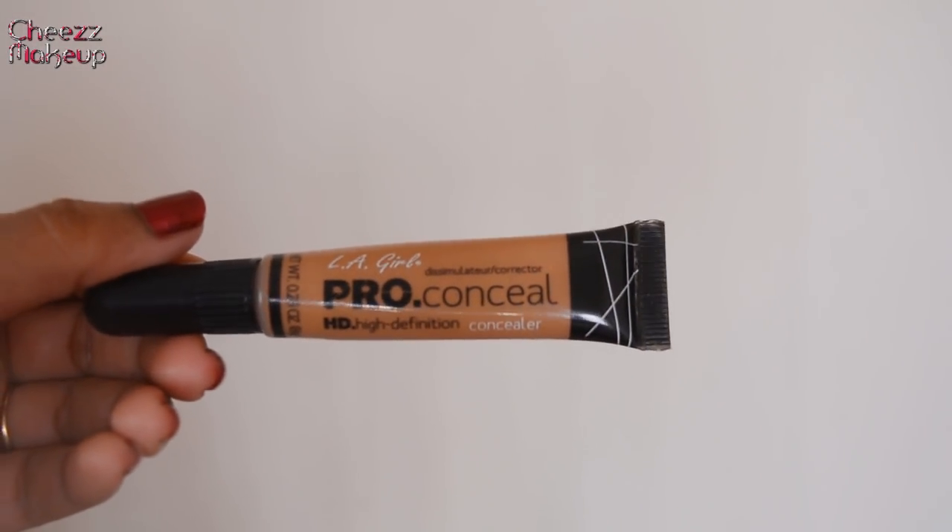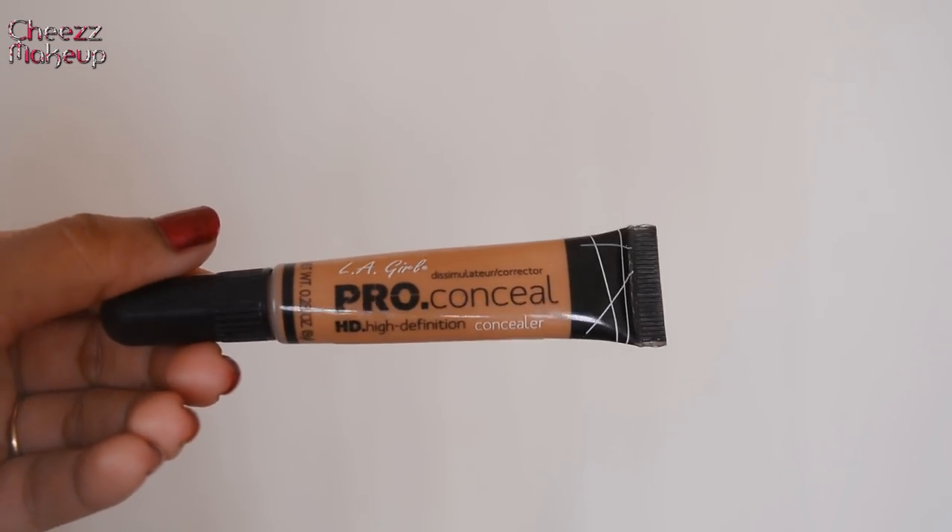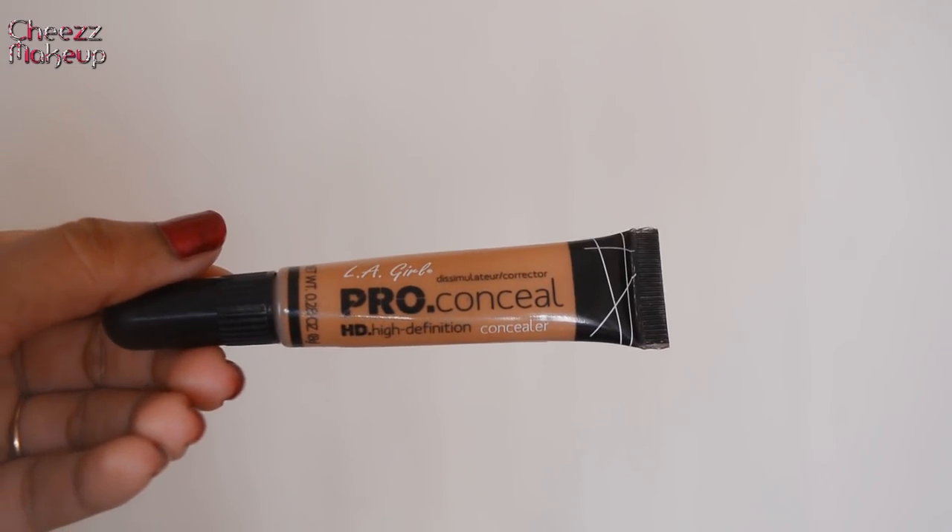Next I'm going to take the LA Girl High Definition Pro Conceal in Toffee. Toffee is my concealer shade and I'm going to conceal all my flaws. I first blend it with my fingers, then use the tip of the sponge and blend it using that. Blend it really really well.